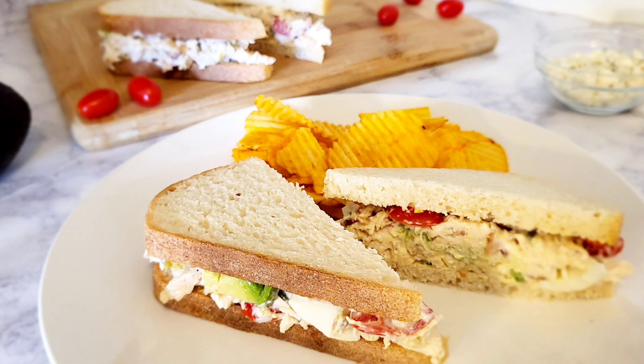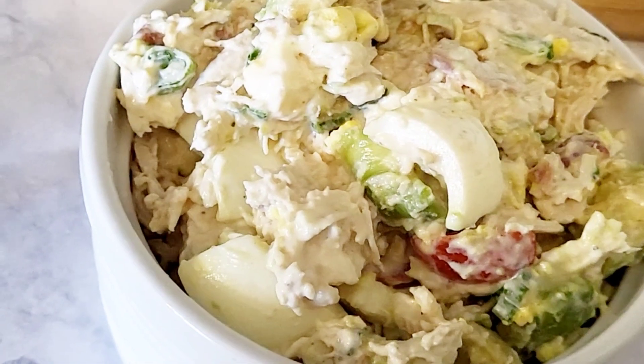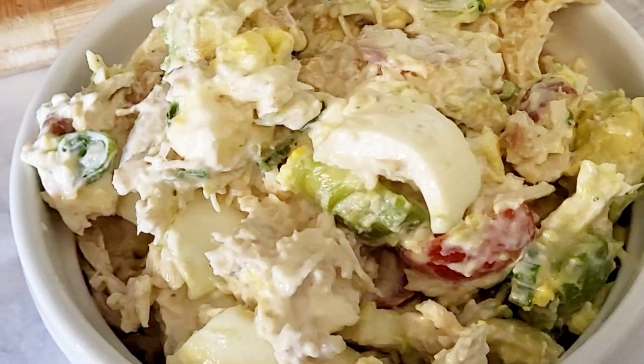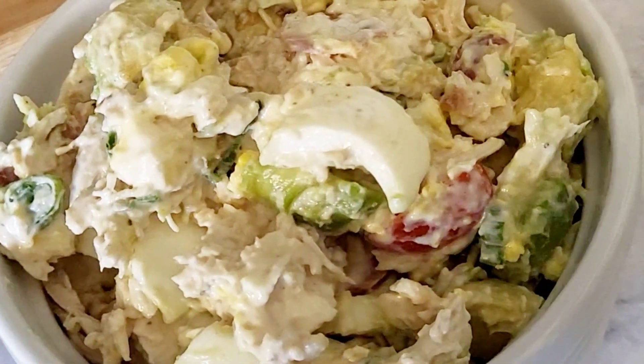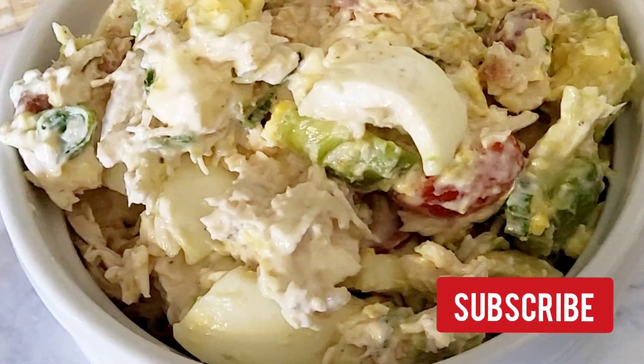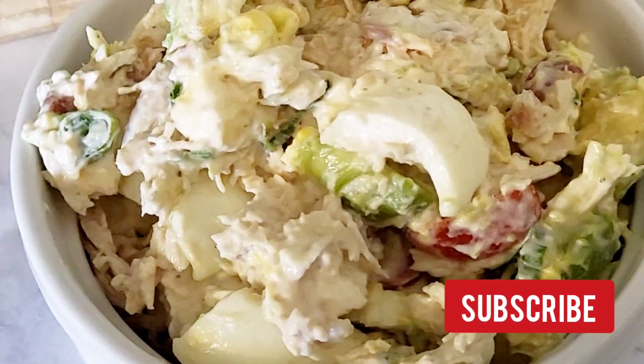Here is the end result of the Cobb Chicken Sandwich. I hope you'll give this a try. The measurements are in the description box down below. Don't forget to like, share, and subscribe, and hit the notification bell so you will get my latest videos. Bye!